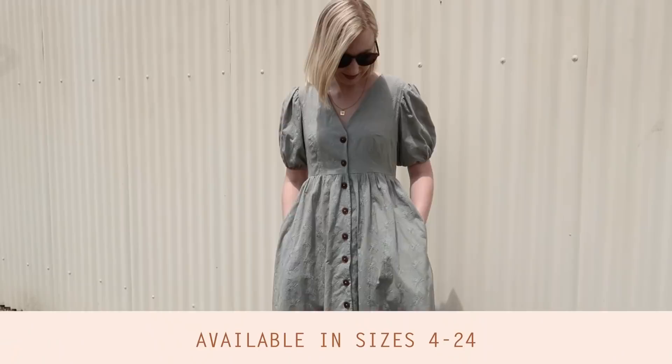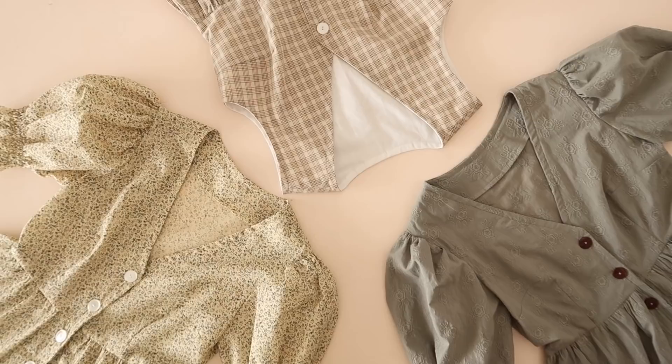A little bit about the daisy dress: it is a v-neck, fully buttoned-up dress and there are three different daisy dresses in the pattern. There are two sleeve options and one fully lined bodice sleeveless option. Don't forget that you can mix and match any of the sleeves from my other patterns with this pattern to customize it and create a fully different look.